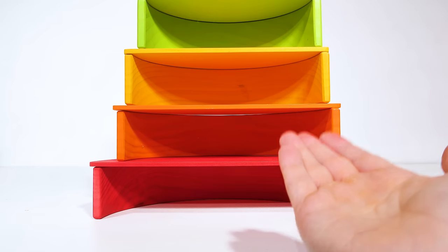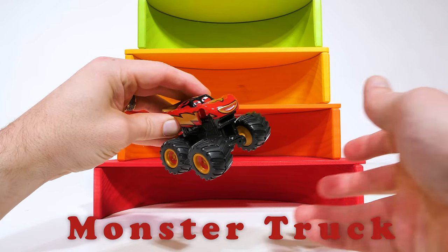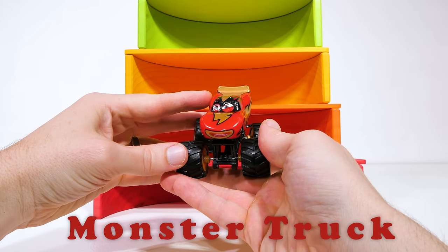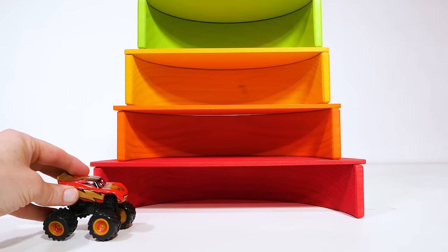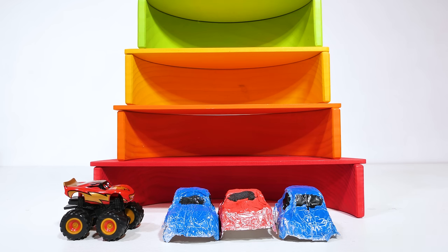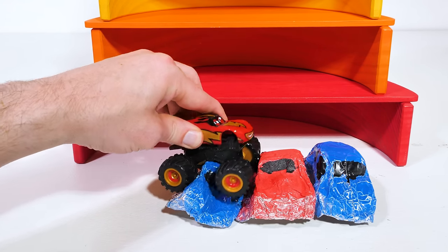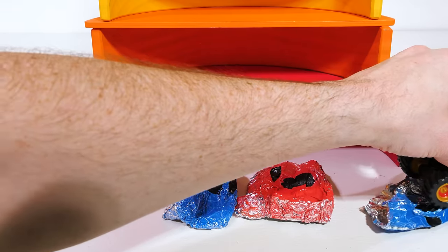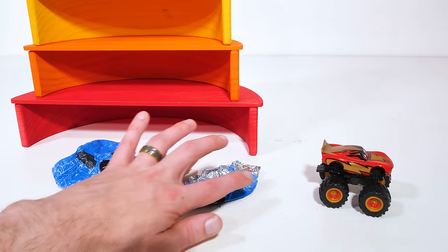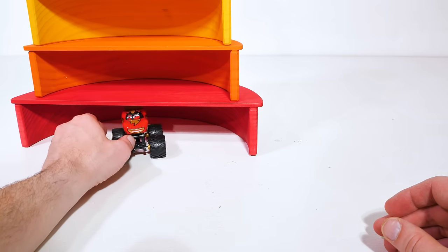Now let's find toys that match each of our floor's colors. Here comes a red monster truck. Monster trucks aren't really monsters — they're just cars with really big wheels, and monster trucks are really good at running over cars. Alright, let's see this one in action. Lightning McQueen, start your engine. Wow, what a great job, Lightning McQueen. Now let's send these cars back to the dump, and Lightning McQueen can take his place in the red row of our house.